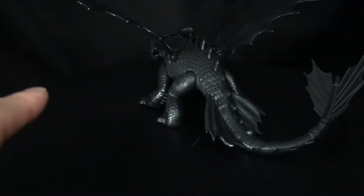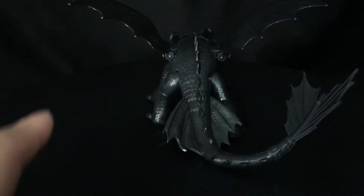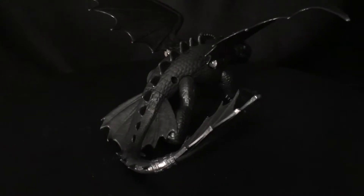Maybe put it in my collection, or I'll just give it to UltraZillaJr. And if they come out with something else down the line, I'll replace mine. But this is a cool little Toothless, so let's get to it.